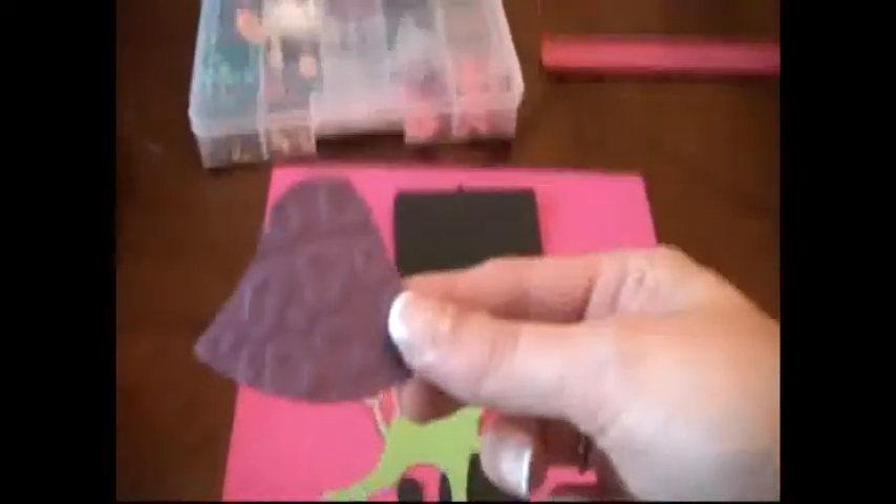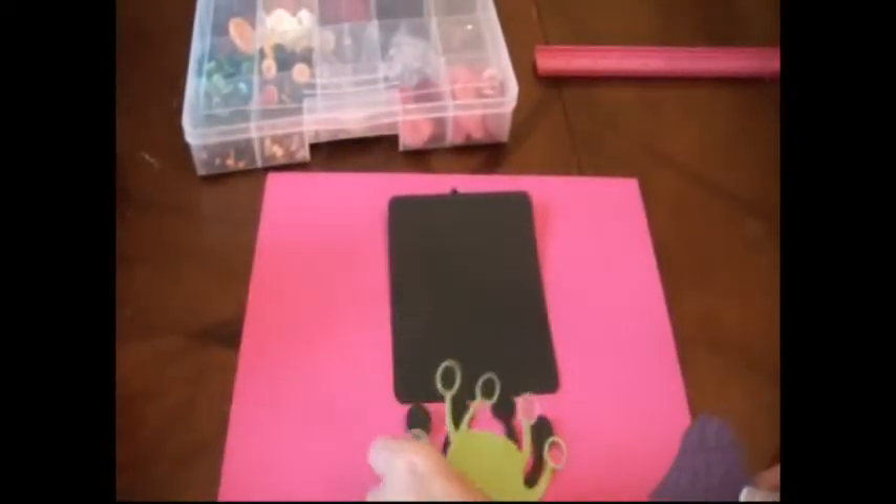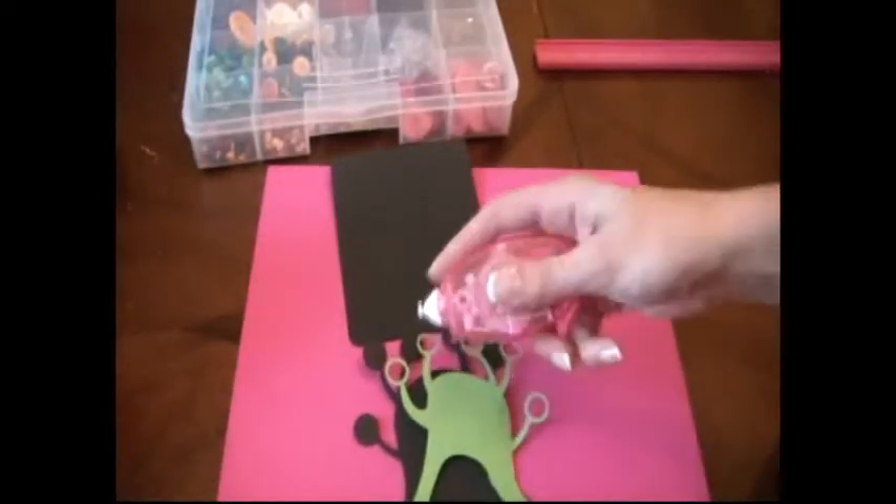Now that we have that done, we're just going to glue it inside the green of the monster, just inside here.